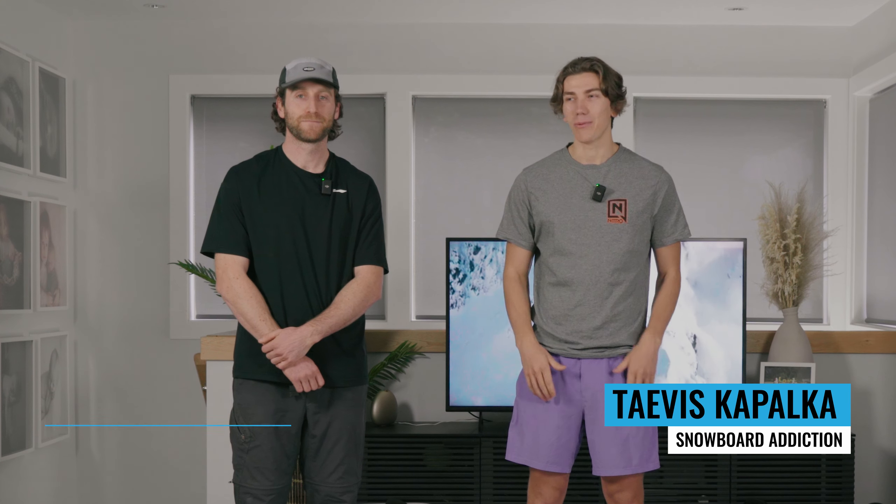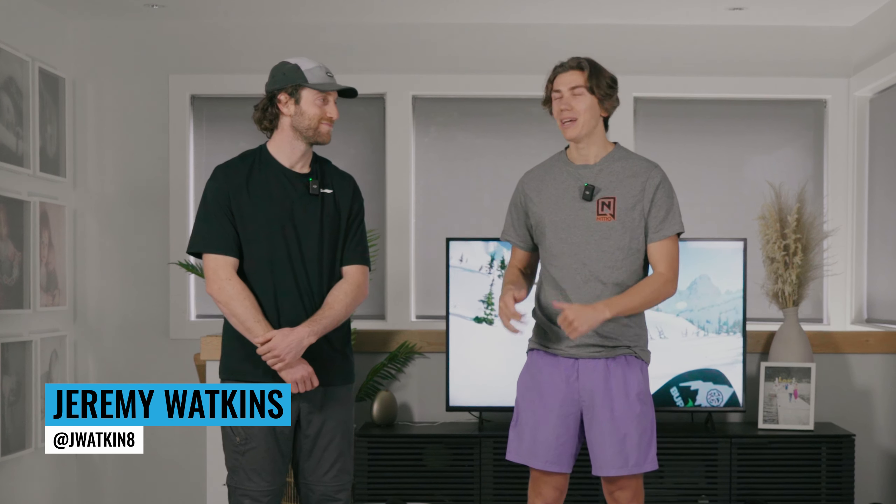Hey Snowboarddiction, Tavis here. I'm with a snowboarding-specific trainer Jeremy and he's going to walk us through a few exercises. Yeah, I'm excited to share some insight. I've worked with Olympic athletes all the way down to weekend warriors and I'm keen to share some ideas for your snowboard training. We're going to target a lot of muscle groups that you really need for snowboarding and get our bodies primed so we can tackle any obstacle on the mountain.